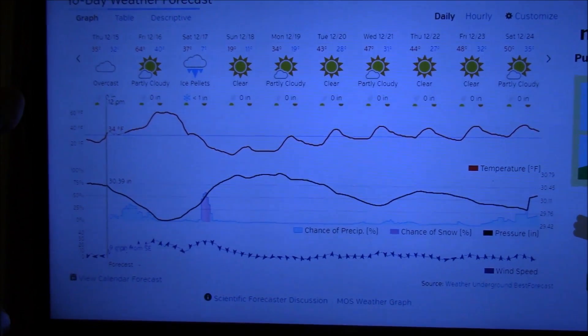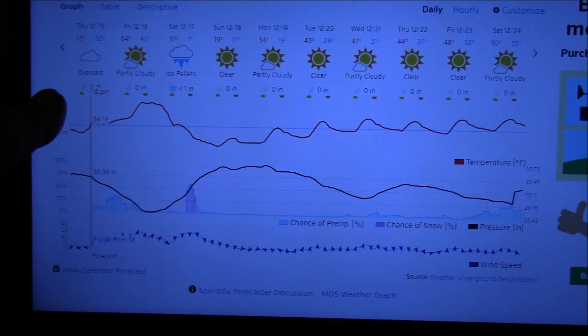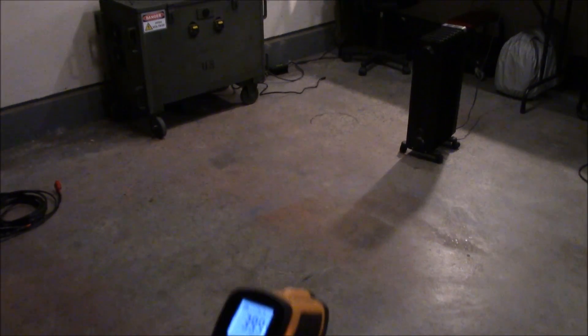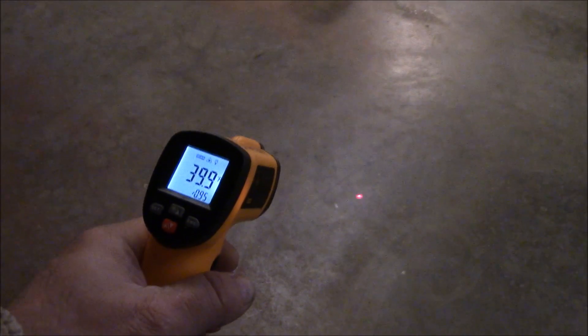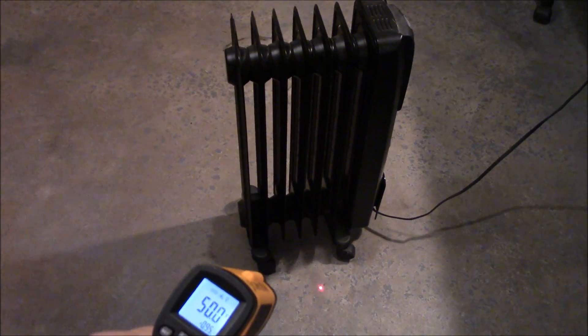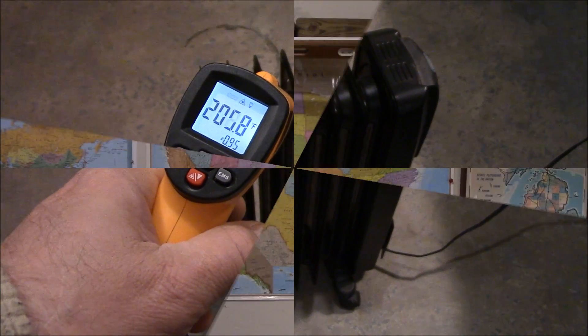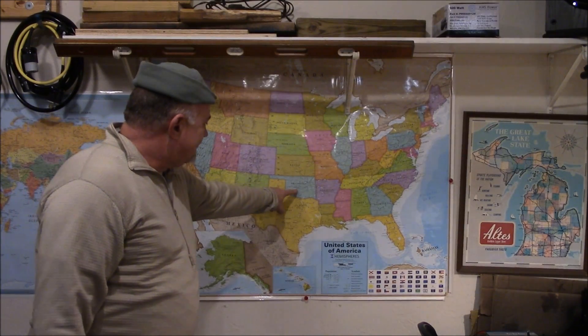High of 35 today, tomorrow 64, and then on Saturday ice pellets low of 7. Yeah, it's cold, but it's not as cold as some places in the United States. That space heater I just showed you does not heat the garage - it just kind of takes the edge off the cold here, and I also use it to warm my hands and feet to keep warm.